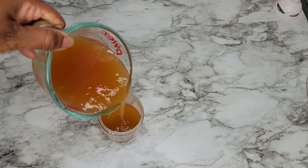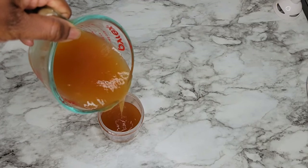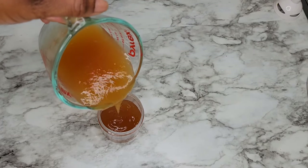Now that the gel is finished, I'm pouring it into the container. Look at the texture, guys.